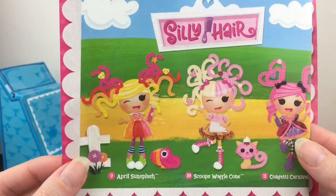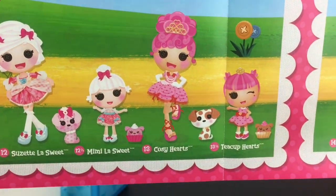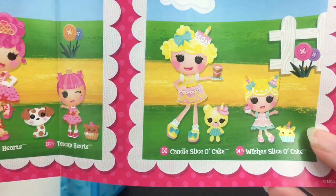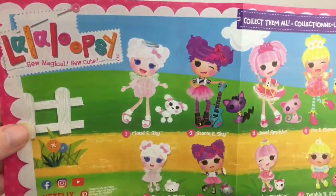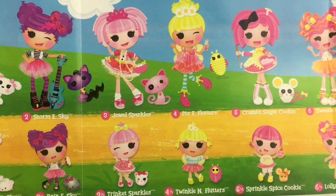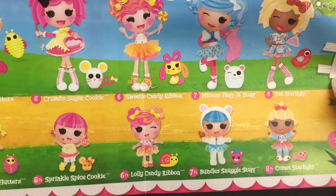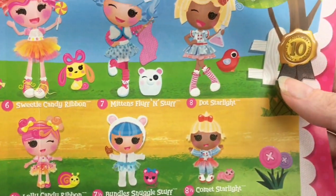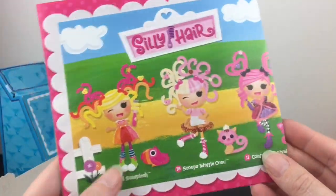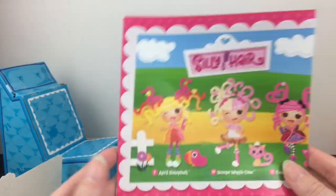We have a brochure of all the dolls in the 10-year anniversary line. There are three Silly Hair dolls, all with adorable pets. There's also the Princess Party and Celebration themes — look at the candle slice-of-cake bear, that is precious! On the back are the jumbo dolls and baby versions. There's Crumb Sugar Cookie with her mouse, Sweetie Candy Ribbon, Mittens Fluff and Stuff — look at the baby form — and Dot Dot Starlight. So many cuties, so nostalgic. It's going to be a blast finding these on toy hunts. This is one of the toy lines that started my channel!